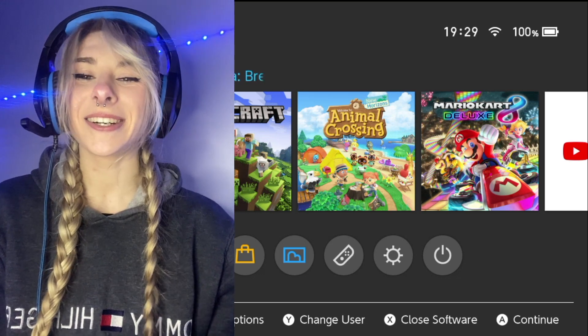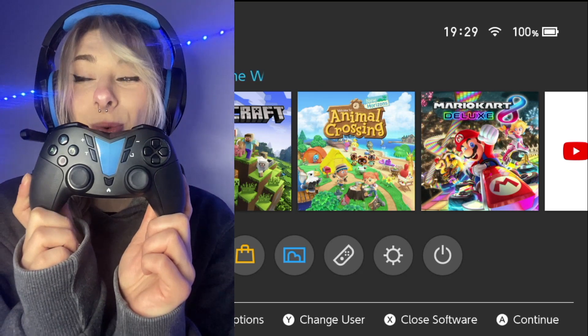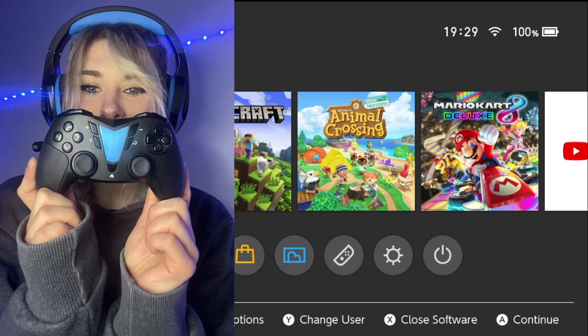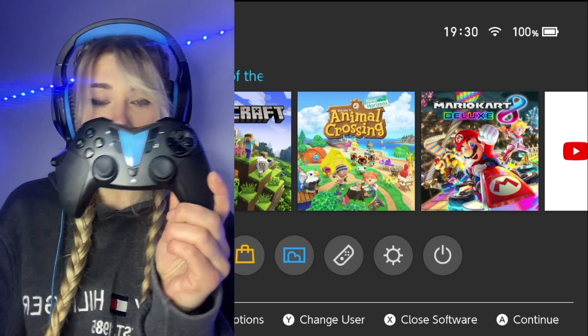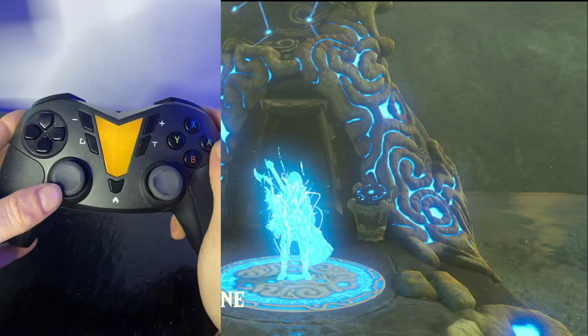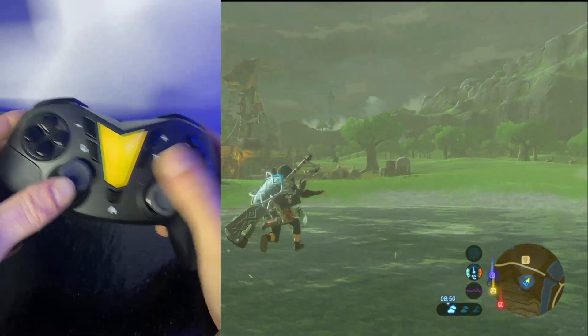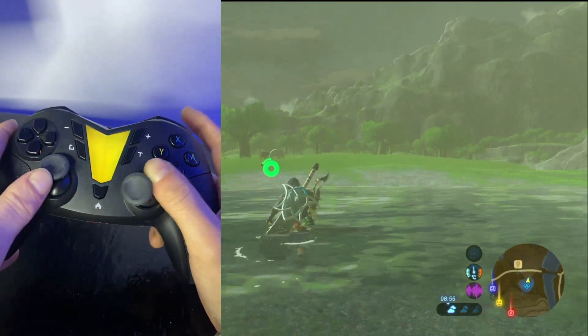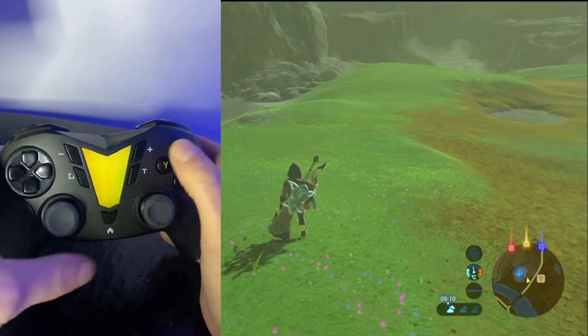Hey guys, it's Kurtz and today we're going to be teaching you how to use the AmiPad wireless controller. The game I'm going to be teaching you how to load it up on is Breath of the Wild, so we are going to be showing you how to load up Amiibos into the sweet world of Zelda. Let me just run along and find somewhere we can safely load up Amiibos.